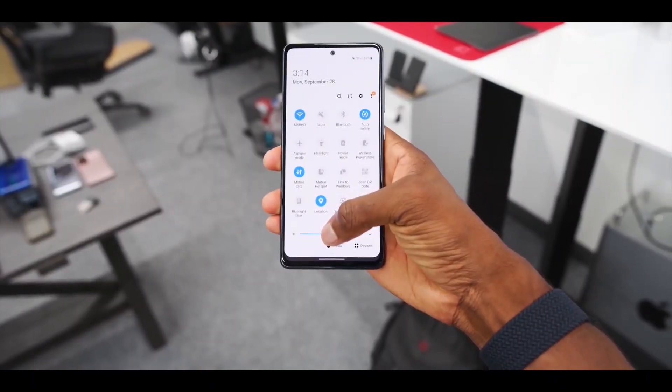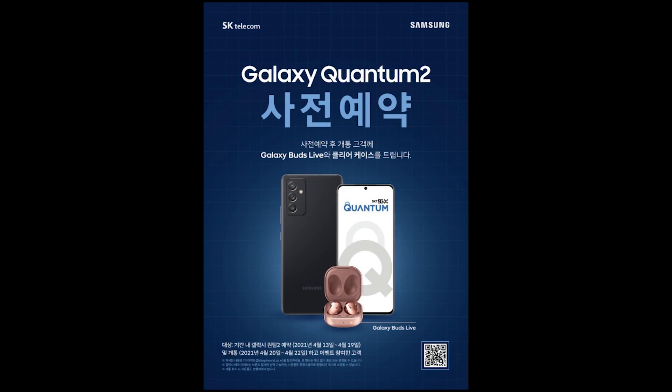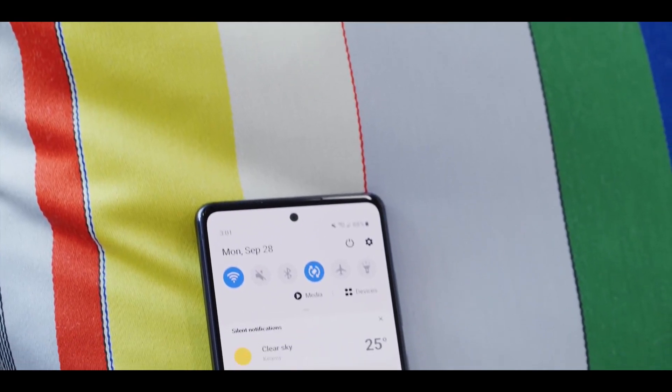The phone is priced at around $622, and pre-ordering gets the buyer a Galaxy Buds Live and a transparent silicone case for free. It has a matte plastic finish and is available in three different color options.